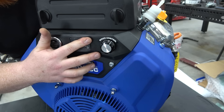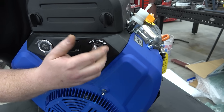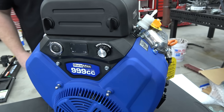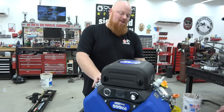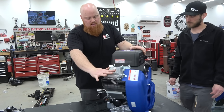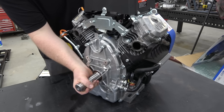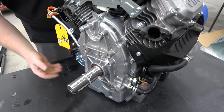It has a digital RPM speed display and you set your RPMs with this knob, so it'll hold it at max four grand. This is a sweet engine. It's carbureted — no fuel injection — but look at that crankshaft. Holy guacamole, that is a monster.